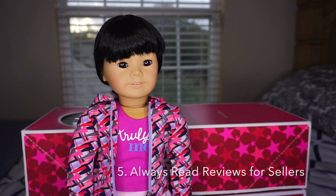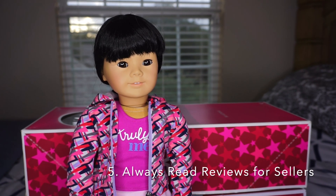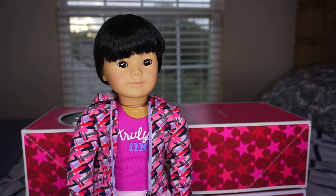Tip number five is to read reviews on sellers. I've noticed that the best reviewers have the best forms of communication when you're asking questions about a specific item you want to purchase, and also have the best return policies.